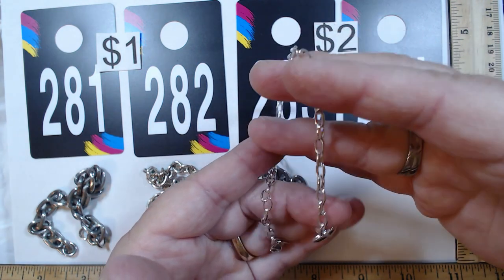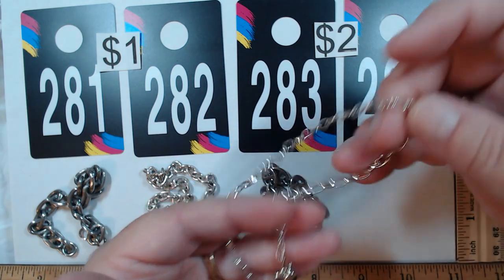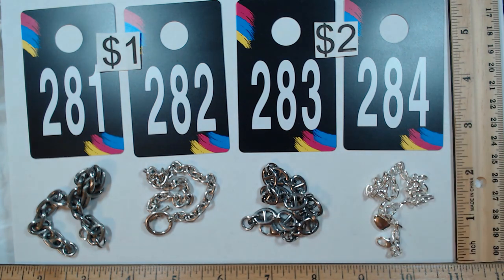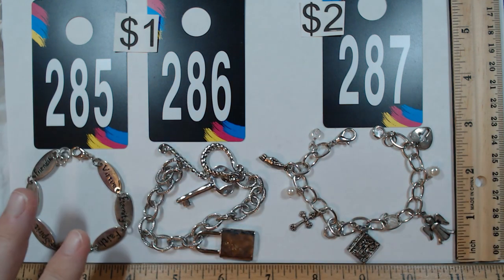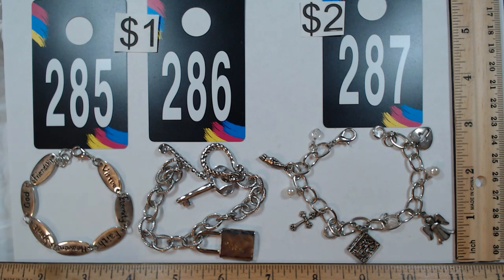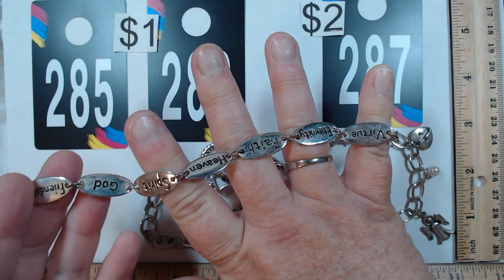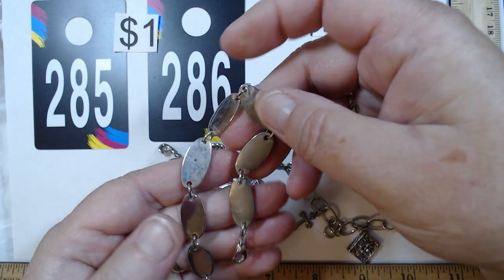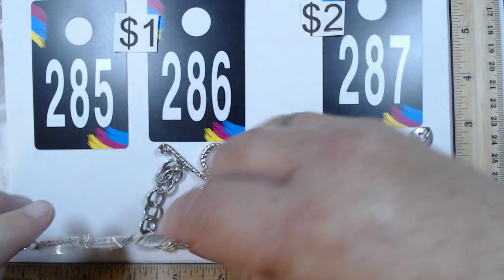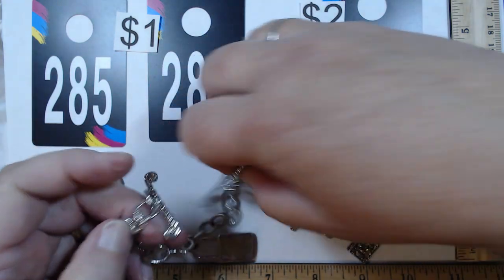284 is an anklet by Premier Design — looks new. The longest is 11 and a half inches; with the lobster claw you can make it as short as you want. Two dollars. 285 is seven and a half inches with charms saying faith, love, God, friendship — a beautiful sentiment with medium weight. It definitely needs a polishing but it's a dollar.